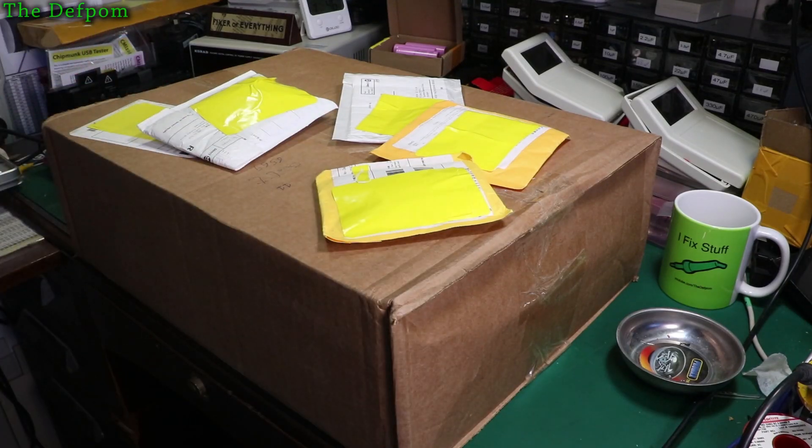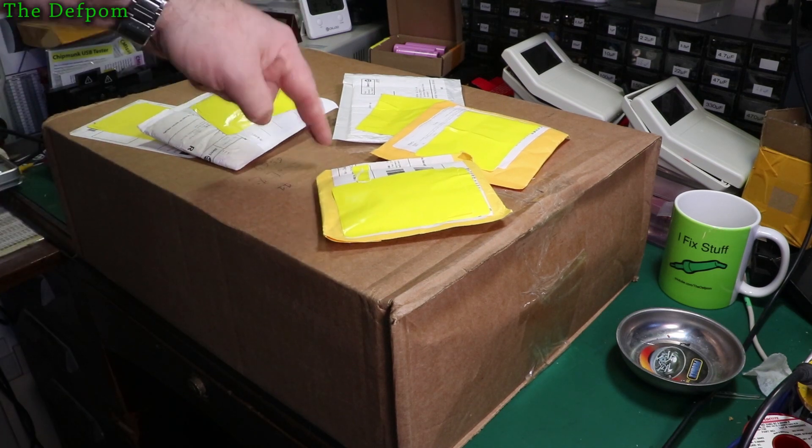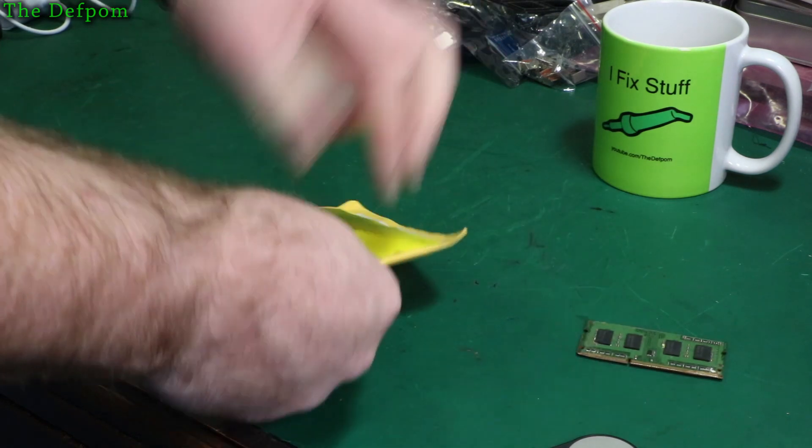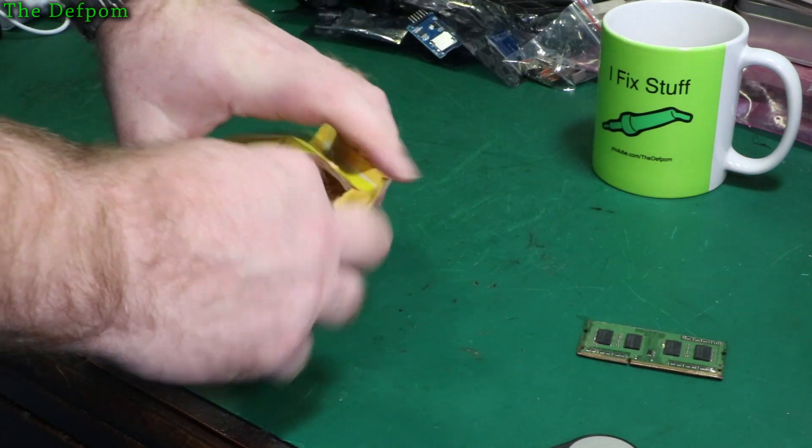I've got another mailbag — well, it's not Mega, it's only got five things. But there's a bit of test gear in this box. Let's find out what it is. I'll get to the box in a minute; let's get the small stuff out of the way first.